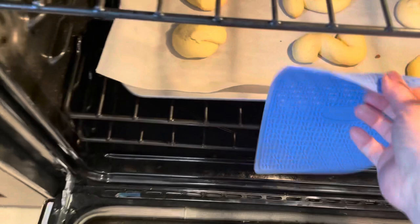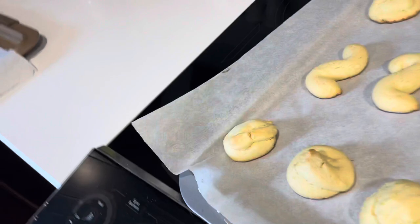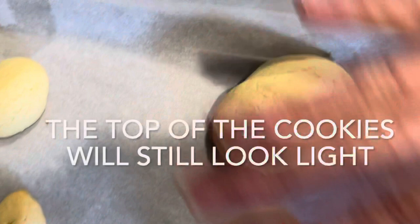When your cookies are done baking, you will see that the bottom and along the edges of your cookies have turned golden brown. The tops will still look light. Move your cookies to a wire rack to completely cool before icing.